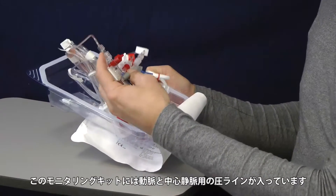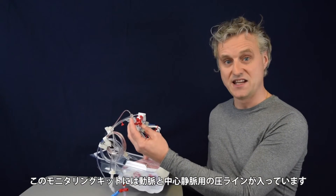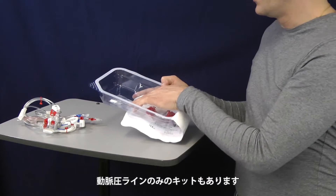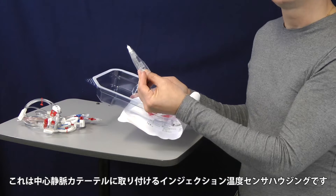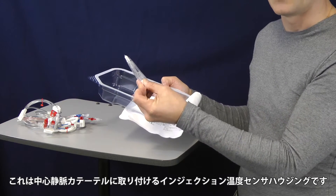Here you can find the tube pressure transducer which can be connected to the Pico catheter and the central venous line. Separately sealed is the injectate sensor housing. You will need this for the connection to the central venous pressure line.